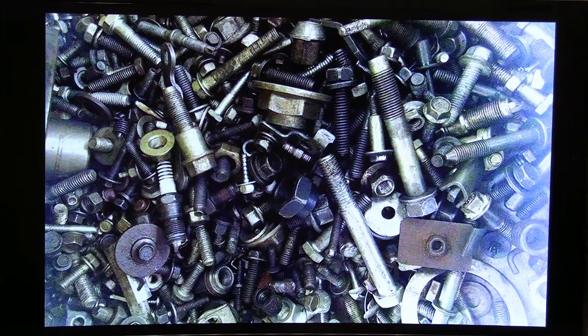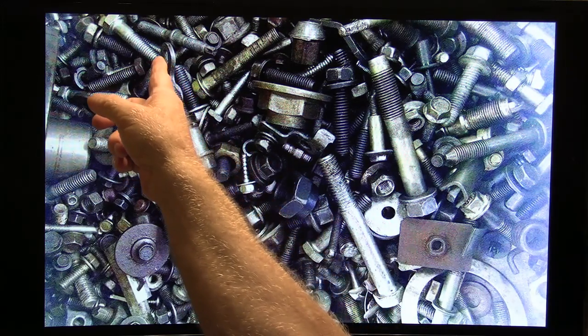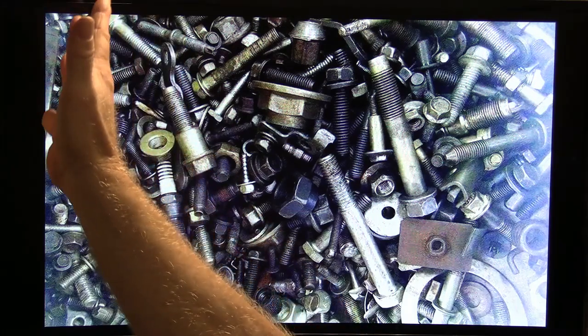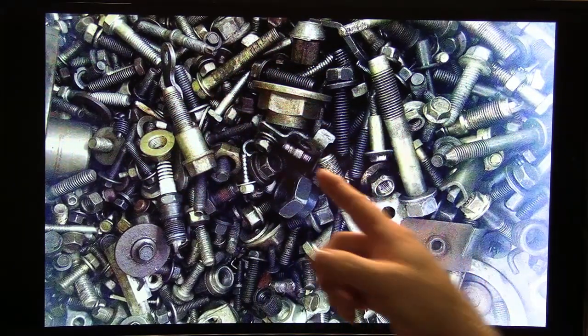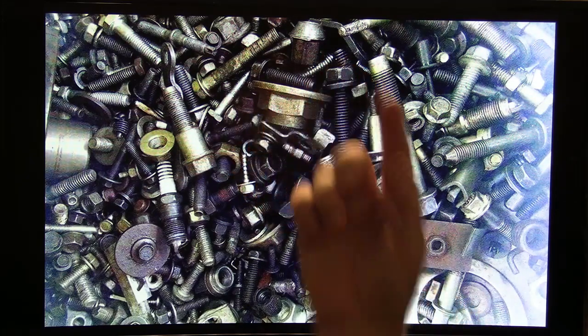Standard bolts like you buy don't typically have anything special about them. One of the things I've noticed is that American type bolts typically will have threads for a certain distance and then they'll stop. Sometimes metric bolts are like that. This right here is a metric bolt, and that one is a half-inch fine thread bolt.